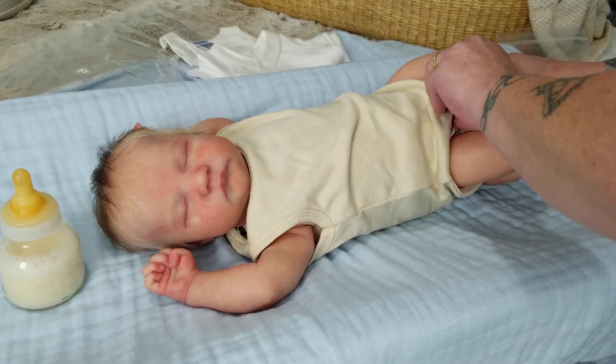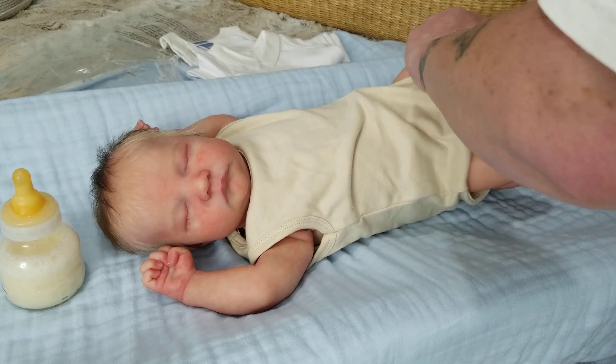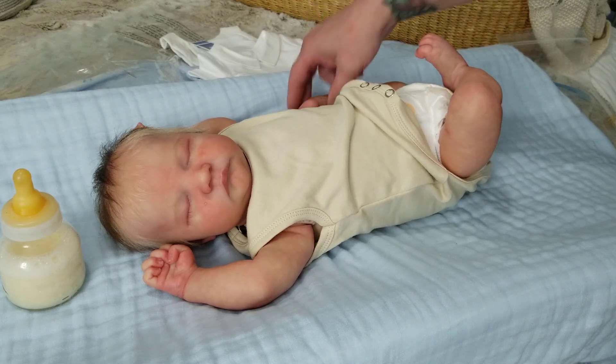I want to adjust Stellan's arms and legs — I want to tighten them. I'm going to show y'all why. You can see his leg flopping back like that — they're very, very loose.